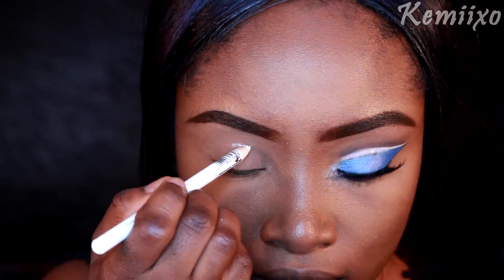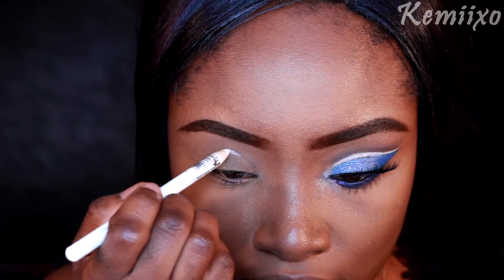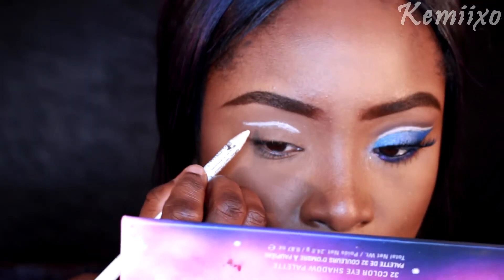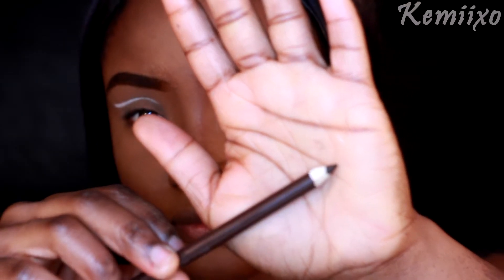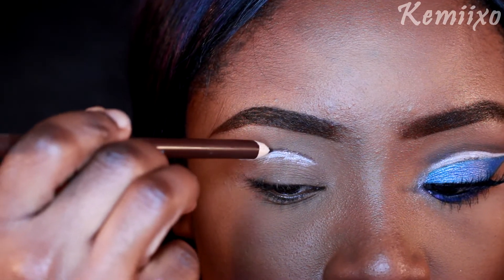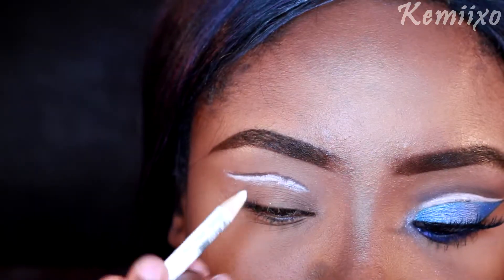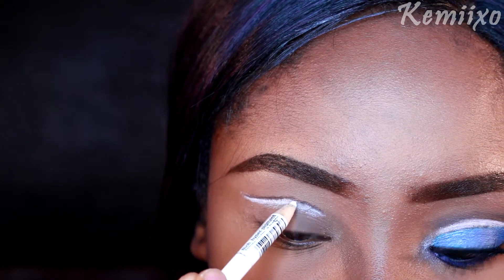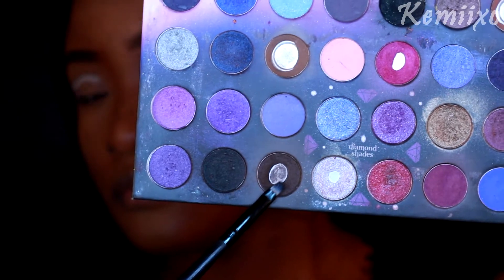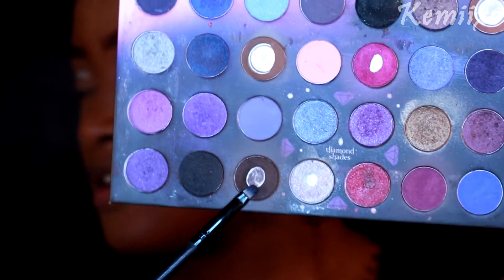The first thing I'm going to do to map out this cut crease is use my white eyeliner pencil and just map out the shape of your cut crease. You don't want to hurry this up. Next I'm going to apply my brown eyeliner pencil on top of that white line, and of course you can go back in with your white pencil to clean that brown line up — we kind of want that brown line to be perfect.